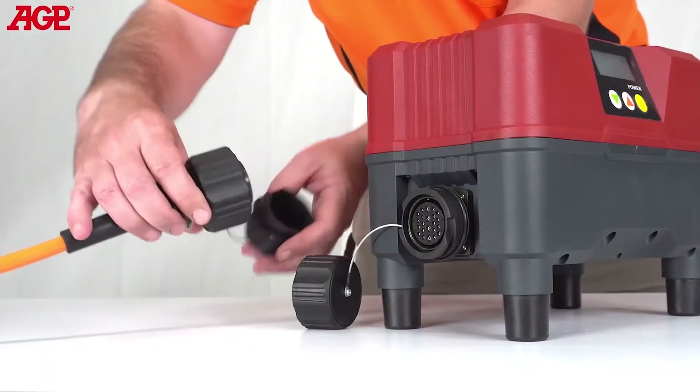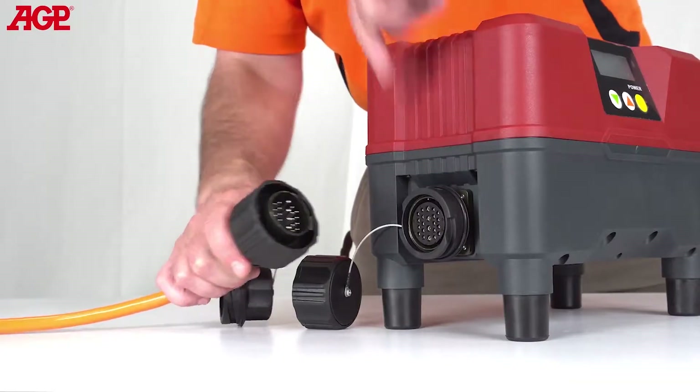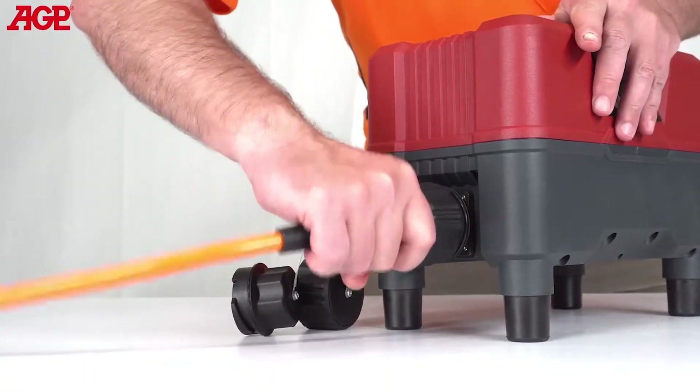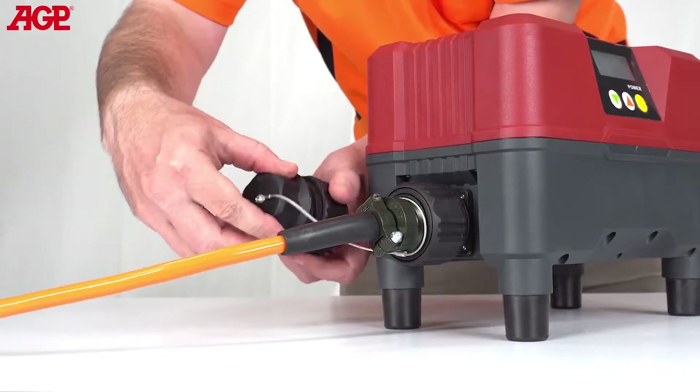The motor connects to the converter with a special mil-spec coupling cable. Align the slots and turn the collar to lock. Keep the covers on the couplings when not in use.